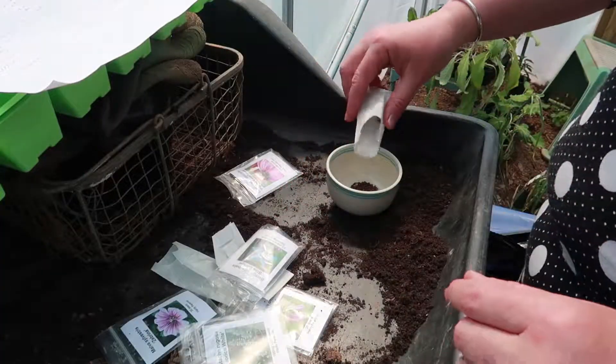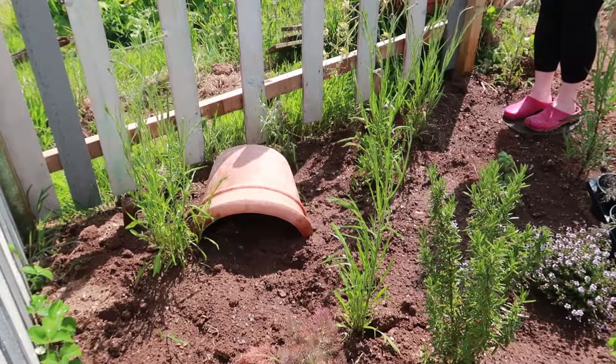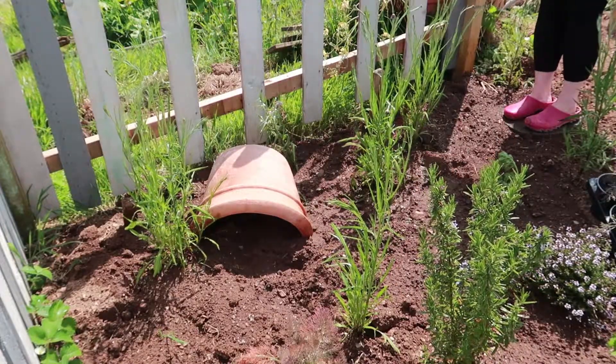So here I'm just mixing the seeds together, then I'm going to scatter them all over this damp soil. Then I cover them with a few handfuls of potting compost and gave them a good drink. Do let me know in the comments if you're putting together a wildlife garden this year, and if so, what plants are you planting?